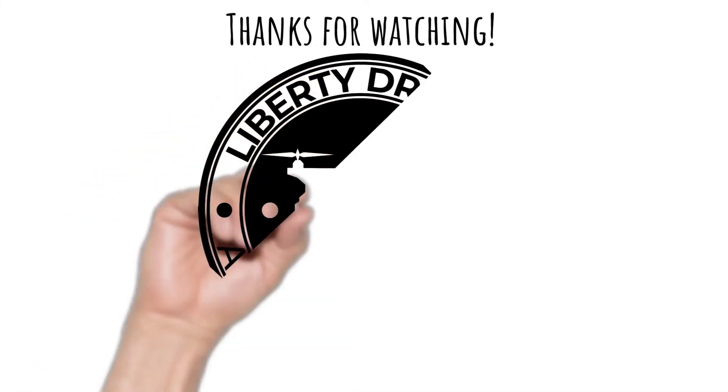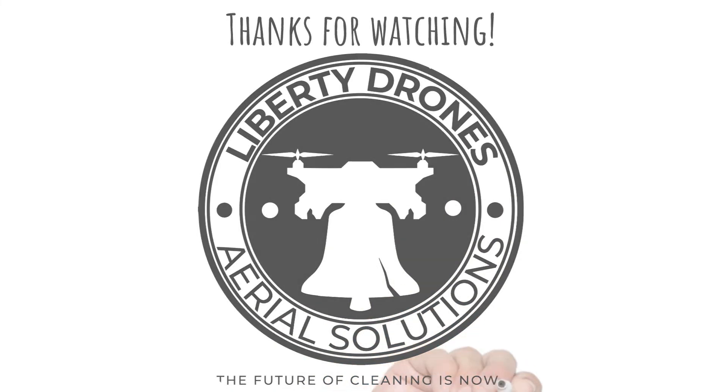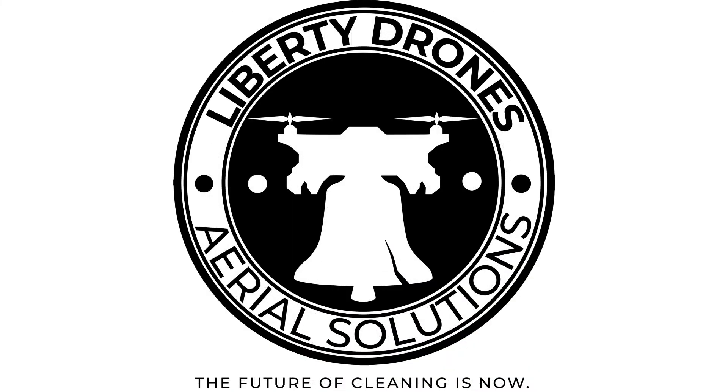Thanks for watching. I hope you learned a bit about the exciting emerging industry of drone washing, and how the utilization and adaptation of technology is absolutely revolutionizing the service-based industry. Follow to stay up to date on the latest advancements in the drone service world. I'm Eric from Liberty Drones Aerial Solutions. The future of cleaning is now.